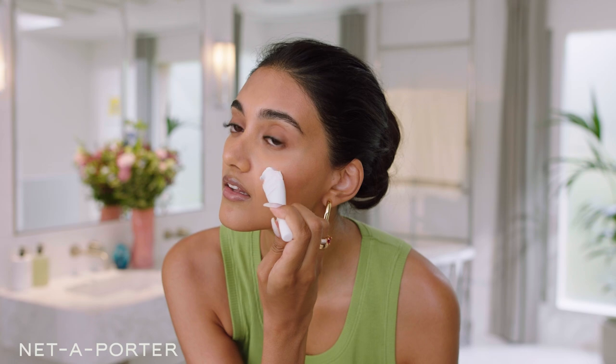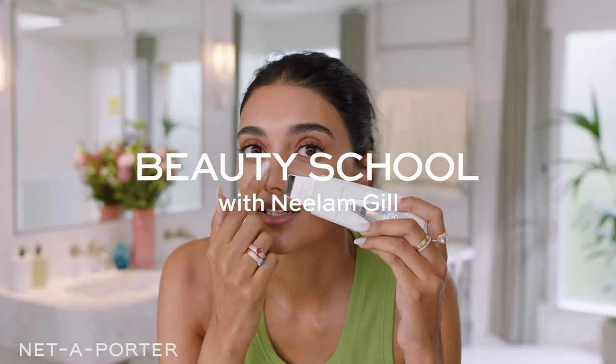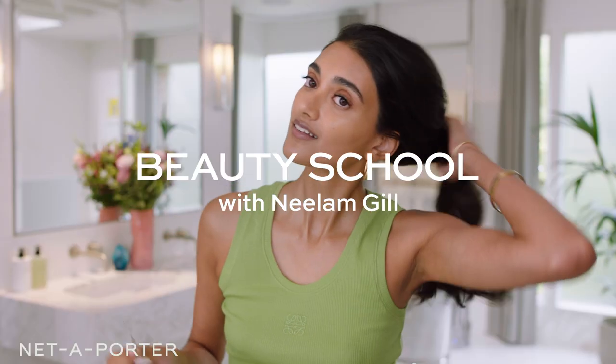Hi everyone, I'm Neelam Gill, and I'm here with Net-A-Porter for a new episode of Beauty School. Today, I'm going to be going through my travel beauty regime.